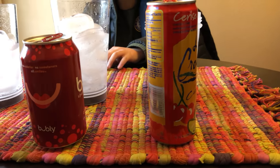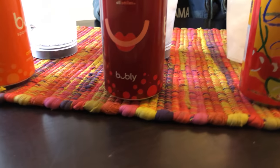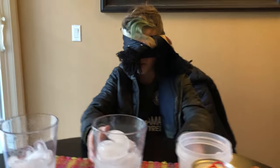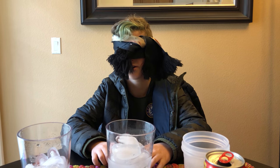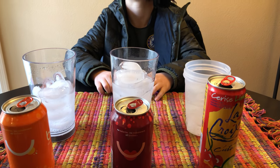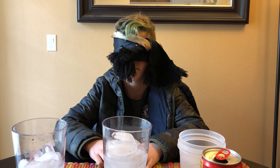We're going to be doing a taste test between three different drinks and they're all sparkling water. I don't know what any of them are, but I'm going to be figuring it out at the end of the video. I have to get three points in total to win this challenge, so I have to get every one of them right basically.